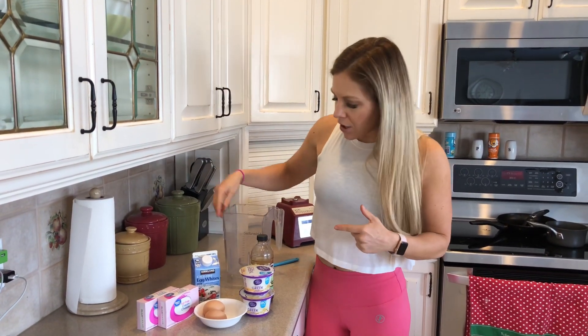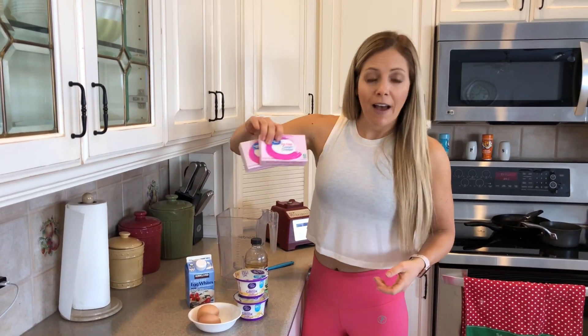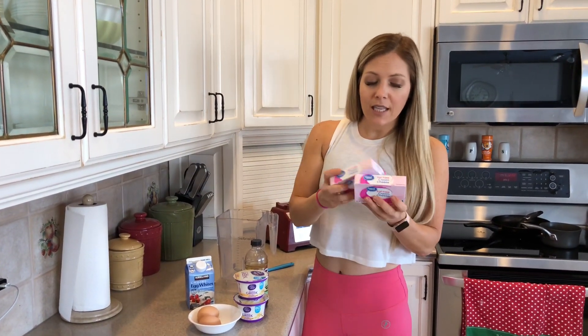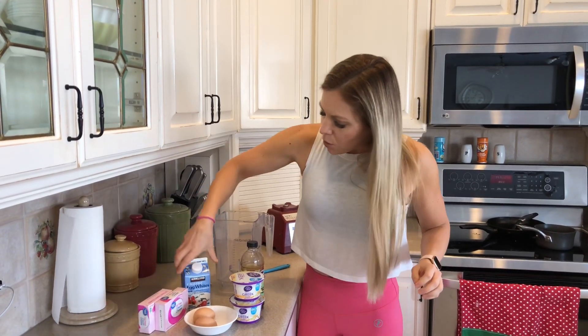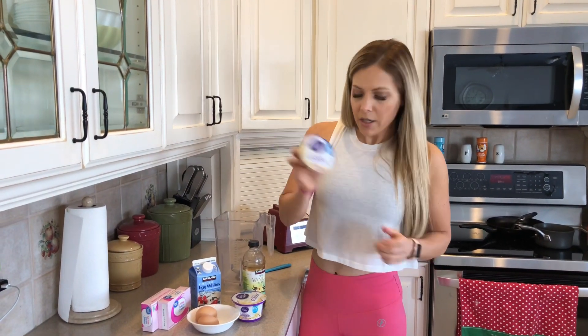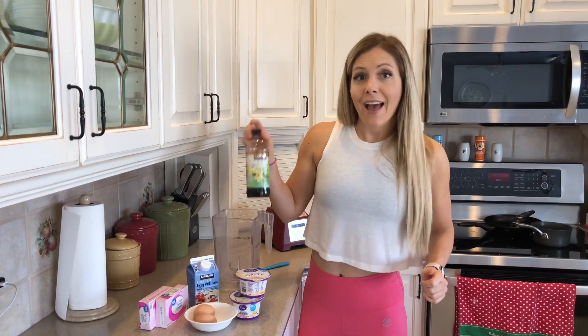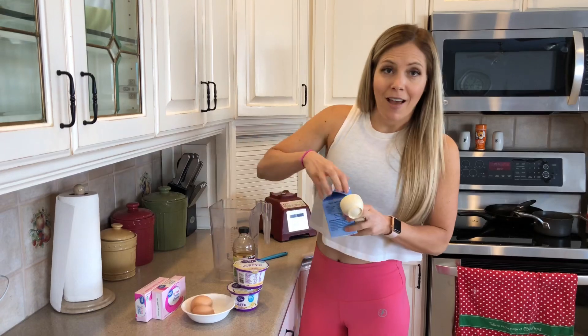We're putting all the wet ingredients in the blender. We have 16 ounces of fat-free cream cheese — fat-free cream cheese is basically a protein source, so it's a great option. We're doing a quarter cup of egg whites, two whole eggs, two containers of vanilla Greek yogurt, and one teaspoon of vanilla extract. We'll blend all of that up.